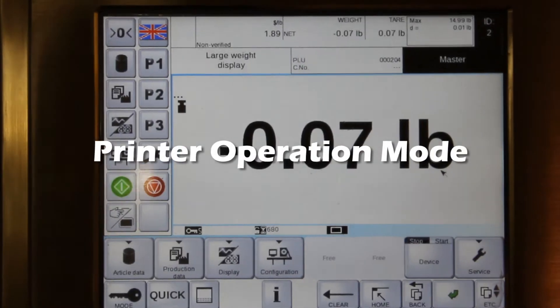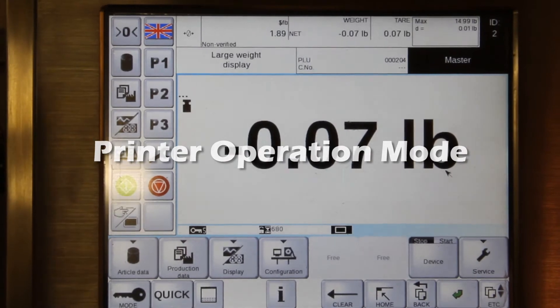In this video we're going to go over printer operation mode. I'm in mode 5 right now.